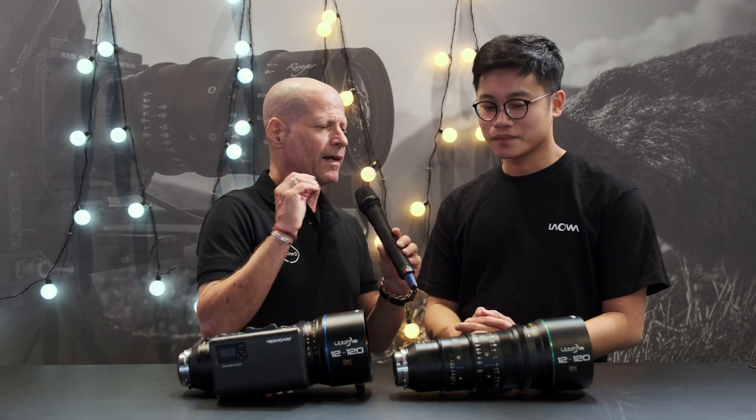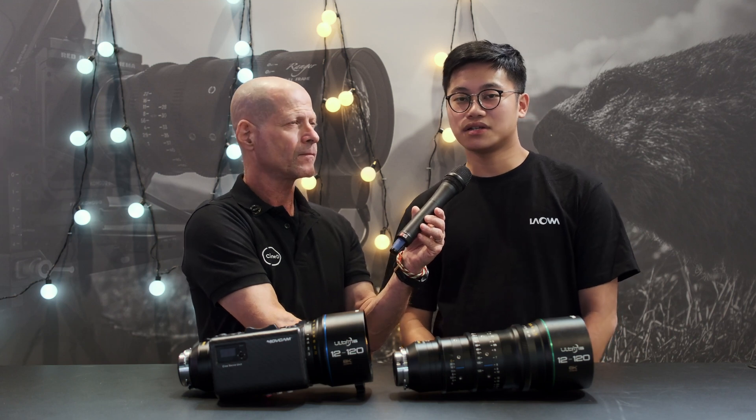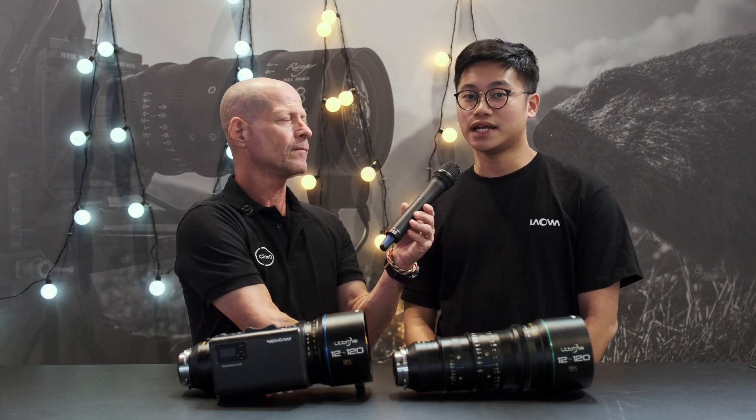You have to compromise somewhere — you can't have it all. As for pricing and availability, the lens will be $15,000 USD and will be available early next year. Thank you, Marcus, for the information — very interesting.